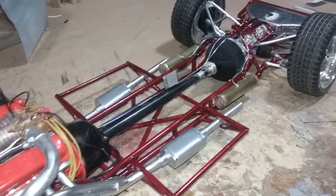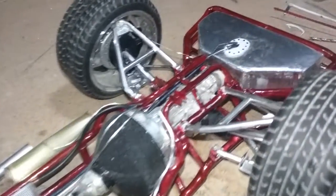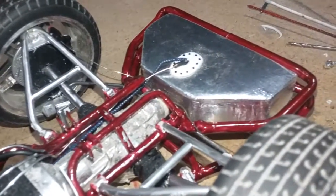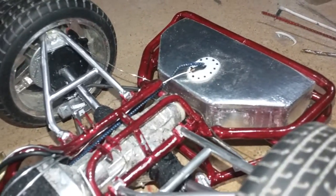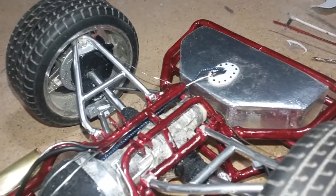I got all the brake lines ran, the fuel line, wire harness. There's a fuel line going into the fuel pump and the electrical plug for the sending unit.